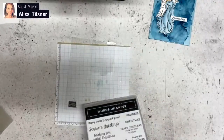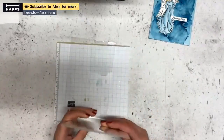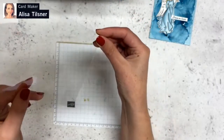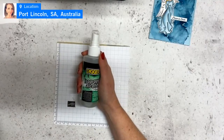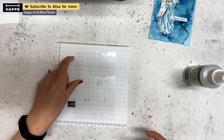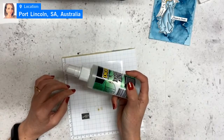I've decided to save all the window acetate sheets from my photopolymer stamp sets because I figured they'd come in handy one day. They are a little bit grubby — you can see the outline of where the stamps have been — but if you get out your isopropyl alcohol and spritz it, then clean it with a cloth, they come up nice and clean. There may be a few little scratches, but I can work with that.